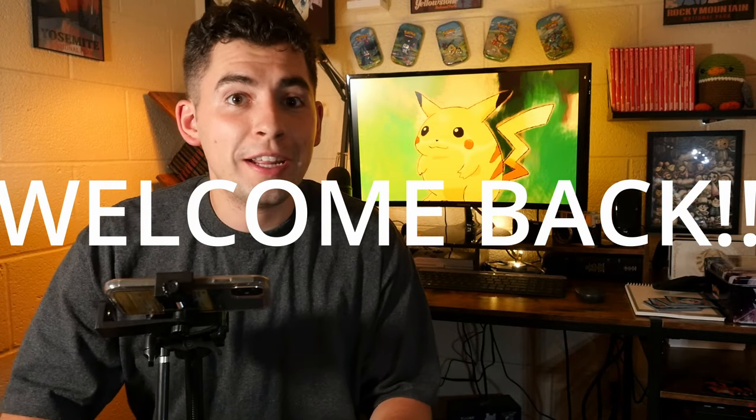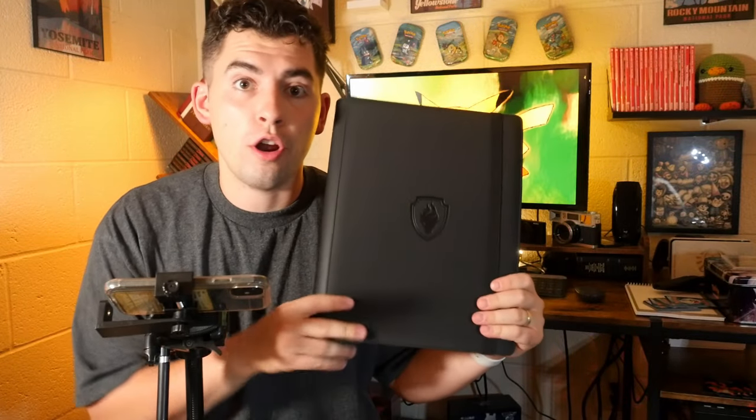What's up Pokey fans? Welcome back to Pokey Teak and today we're going to be talking about the three best ways to organize your binder. Let's get it done.